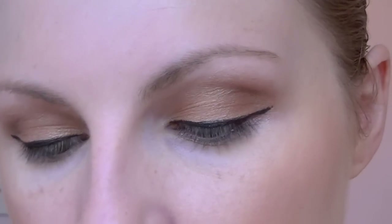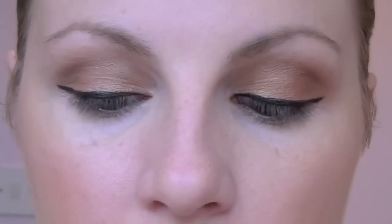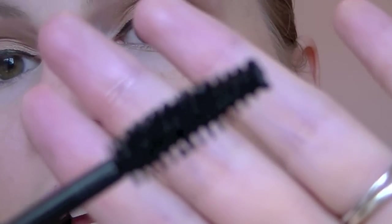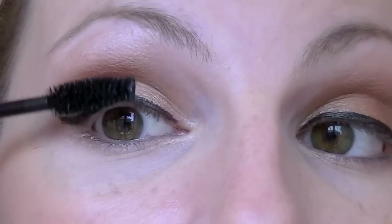I'm going to finish off with this Next volumising mascara, which I've got to admit I didn't think I was going to like. I'm very, very picky when it comes to mascaras, but I actually really, really like this. It's got a really thick brush, which is not something I normally go for, but this is actually really, really nice.